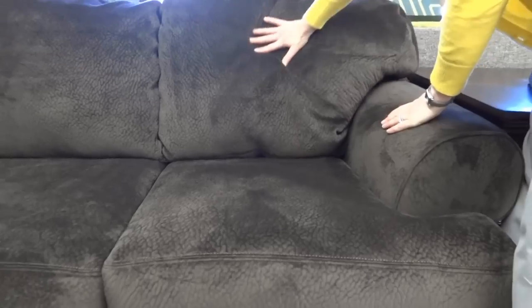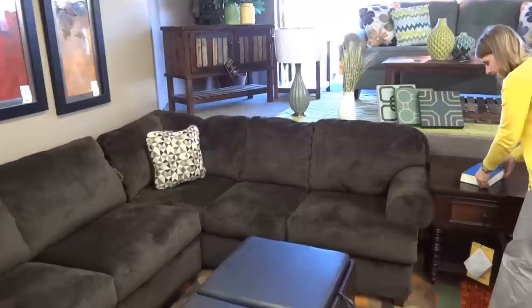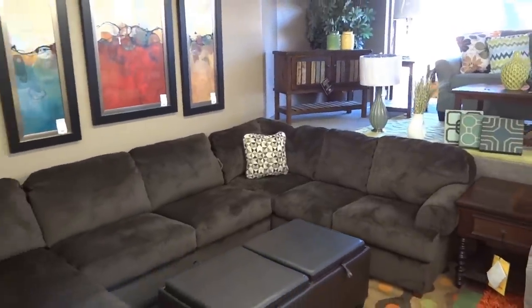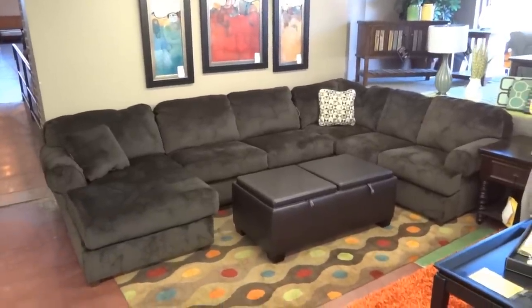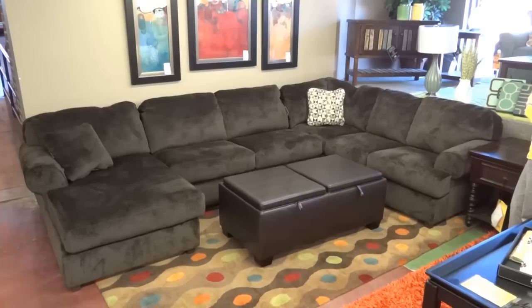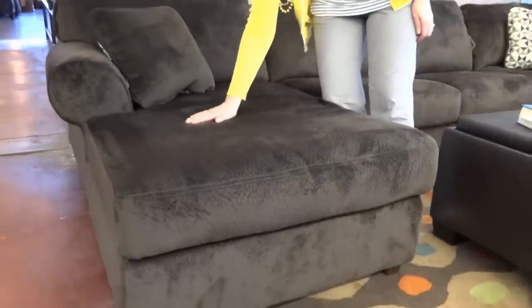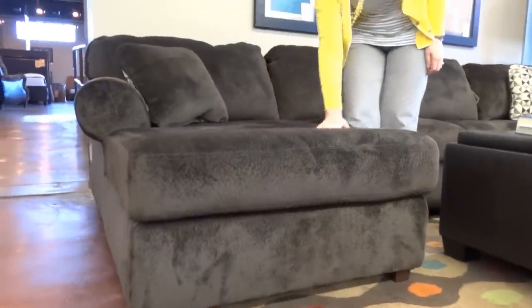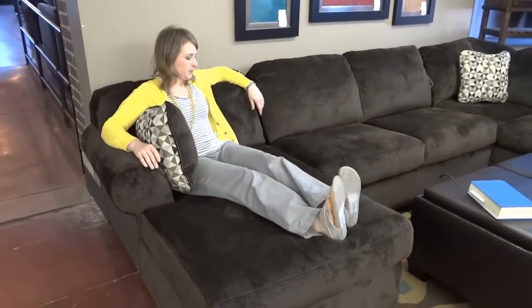With the Ashley you have a zipper under the back here — if the back starts to get flat you can just unzip it and add some poly to make that back fluffy again. This sectional is perfect for lounging around and watching movies; this fabric is super soft and the seat is super comfortable.